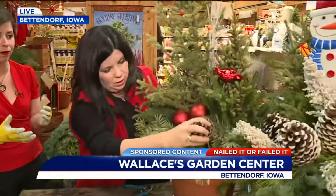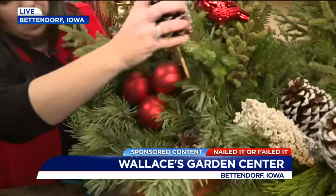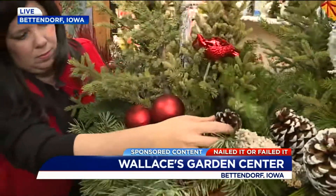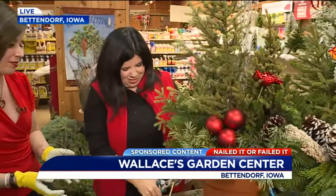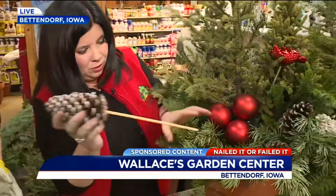If you have your old planter or pot, don't store it in your garage. Just bring it to Wallace's or make something like this. They have all the items here for you to buy and make this yourself. Or if you don't want to do any of that, just have them do it for you. That's the best part, right Kate? Yes, we like to do them, or we like to help you pick out the right stuff to do your own.